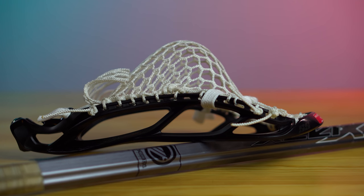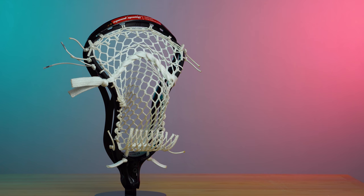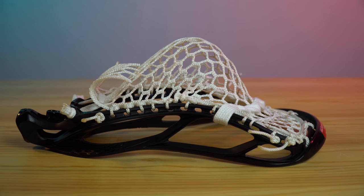Overall, the STX 700 strung with a mid-to-high pocket and a Maverick XL is an awesome combination for any defensive midfielder, and even when you need to transition to the offensive side of the field, you can definitely do so. With that said, if you enjoyed this video or found it helpful, be sure to like the video, subscribe to our channel, and thanks for watching.